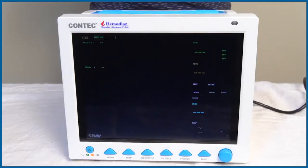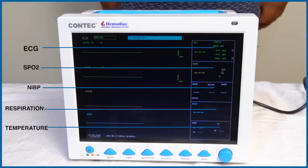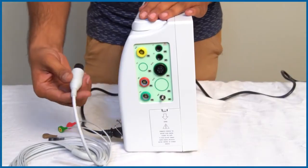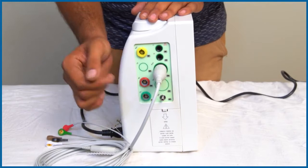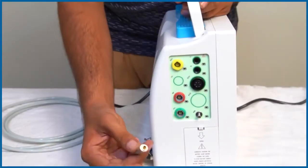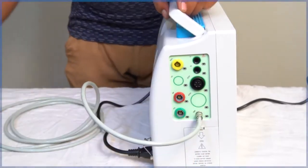Here you see the different parameters: ECG, SpO2, NIBP, Respiration, and Temperature. Now let us learn how to connect the ECG cables — these are to be inserted in the port as shown in the video. Next, connect the extension cable to the port and then place the BP cuff as shown in the video.